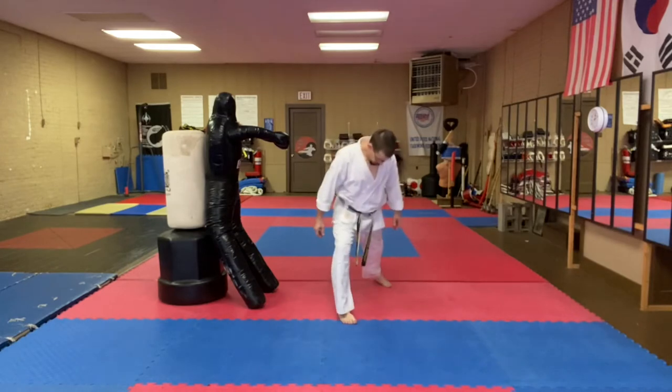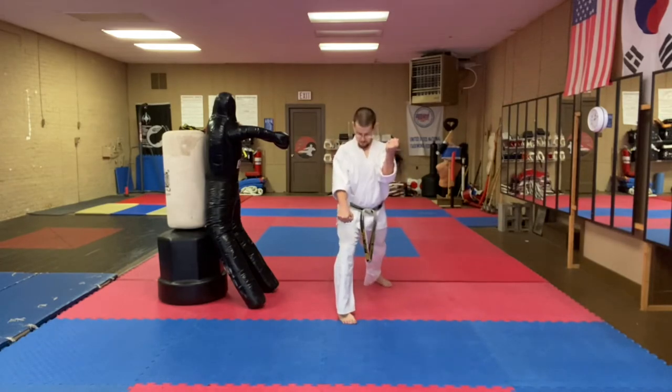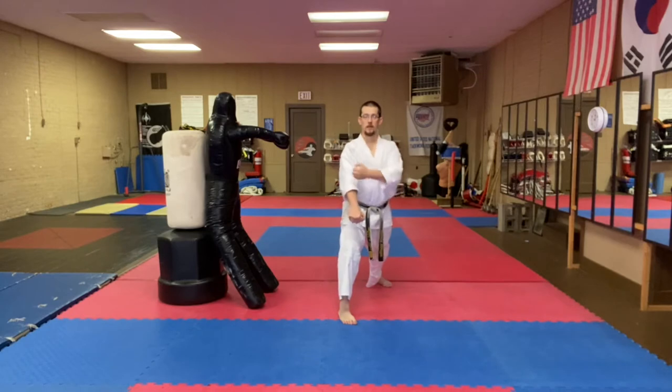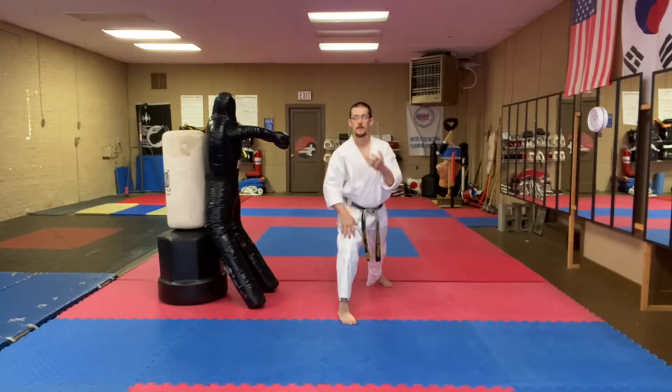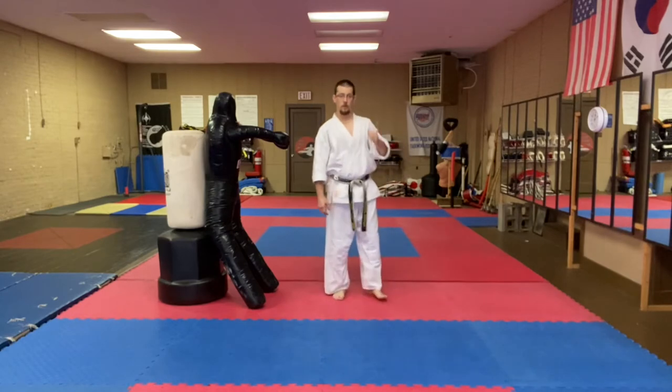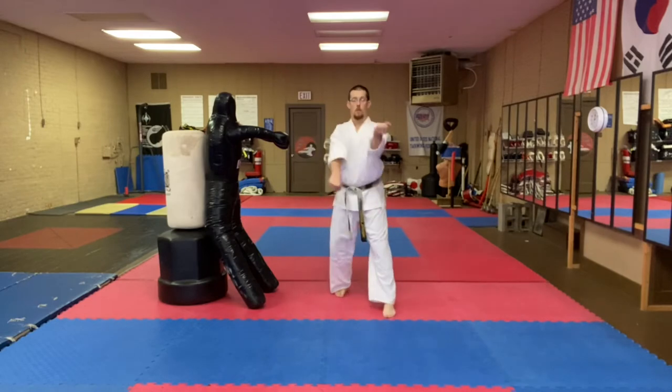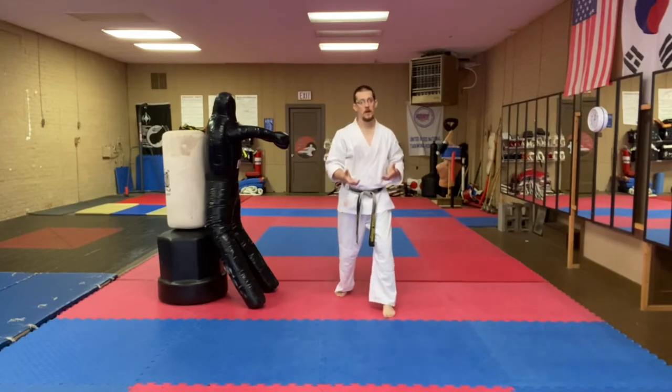Typically we see it like this: my front knee's out, my right knee's out in front, my right hand's blocking over that knee, and my left hand is blocking over this open space here. In Taeguk Chiljang, we see a double Kawimaki — one, two.